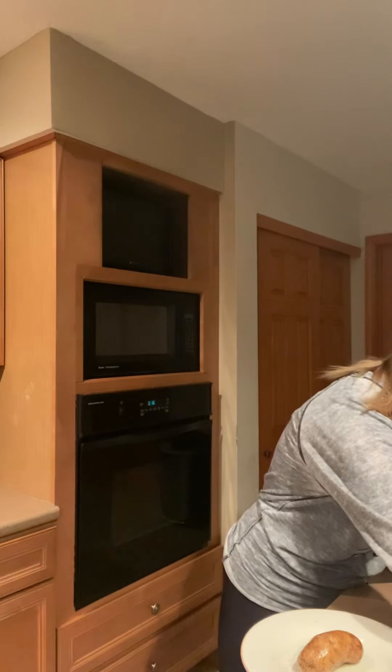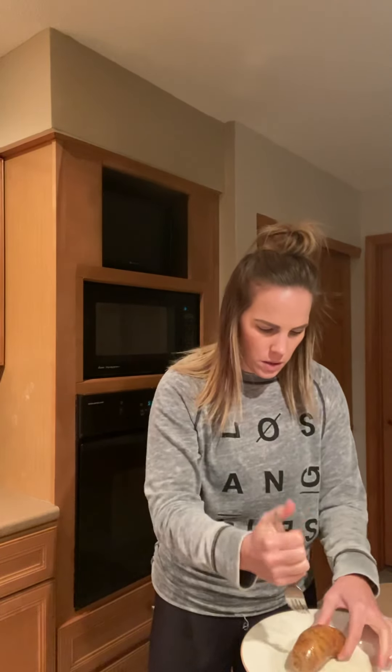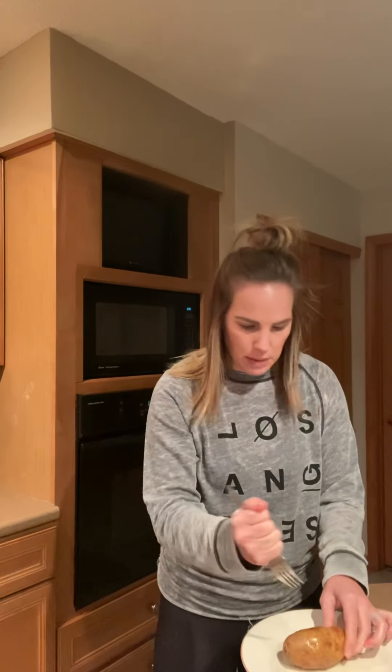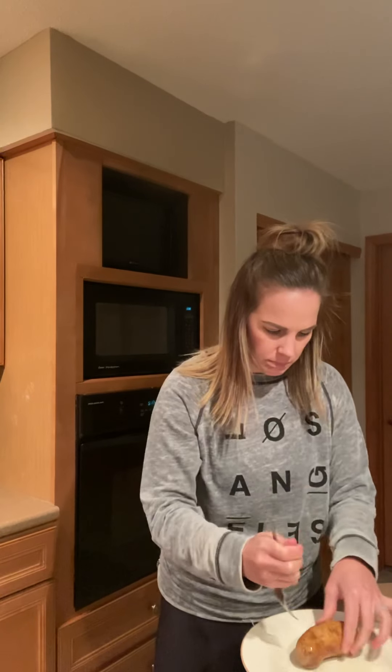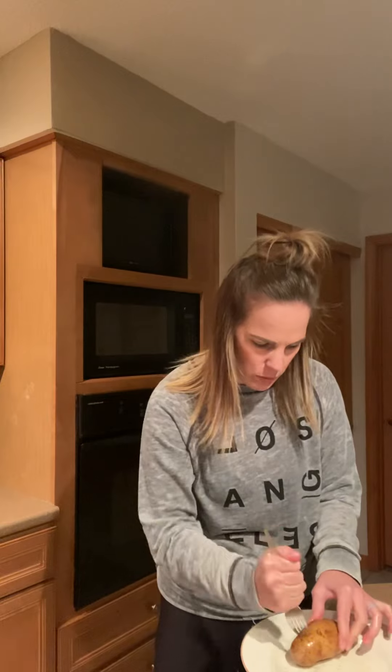I'm going to rinse my hands off again there as well. After we do this, we're going to take our fork — and you might need help from an adult — but I'm going to take my fork and poke holes around my potato. If you need to ask mom or dad or somebody else in the house to help you with this, go for it. I don't want anybody to poke a finger.